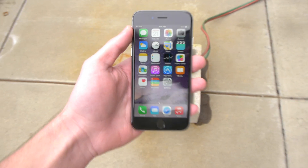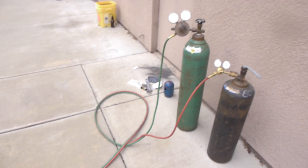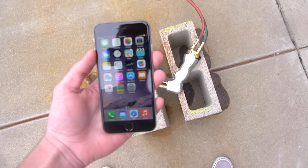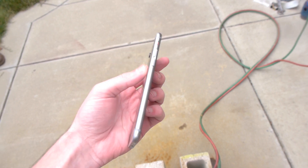What is up guys, TechRacks here. So in this video I've got an iPhone 6, and this is not your regular propane torch — 6,000 degrees, it's made for cutting metal, melting it. We're going to just set it down and see what happens. As you can see it's fully functional and working. It's a legit iPhone 6. So I think this is going to be kind of interesting. Let's go ahead and do this.